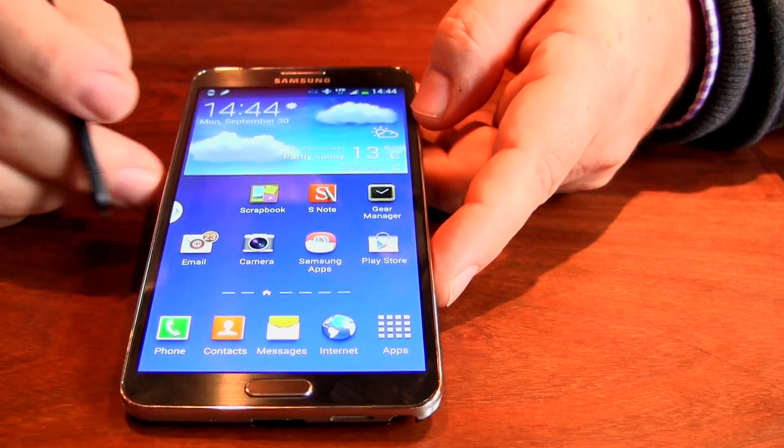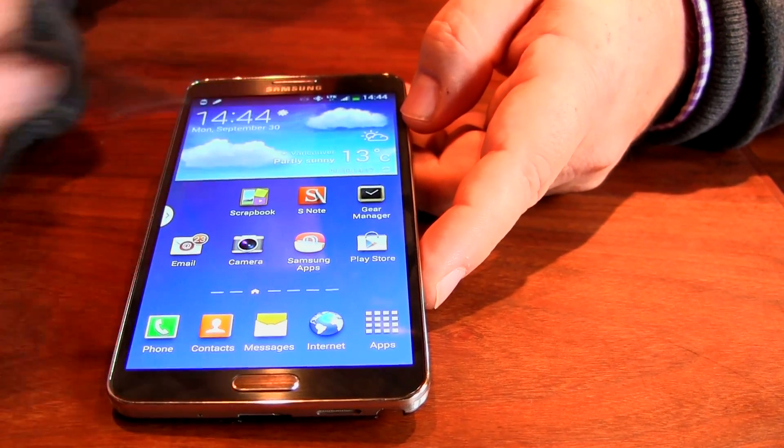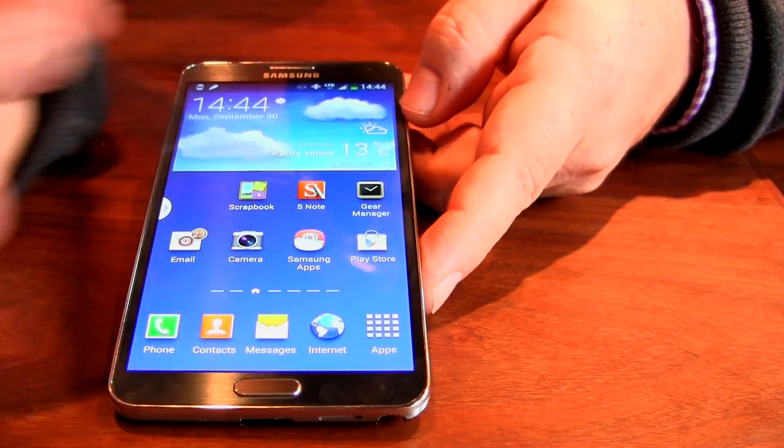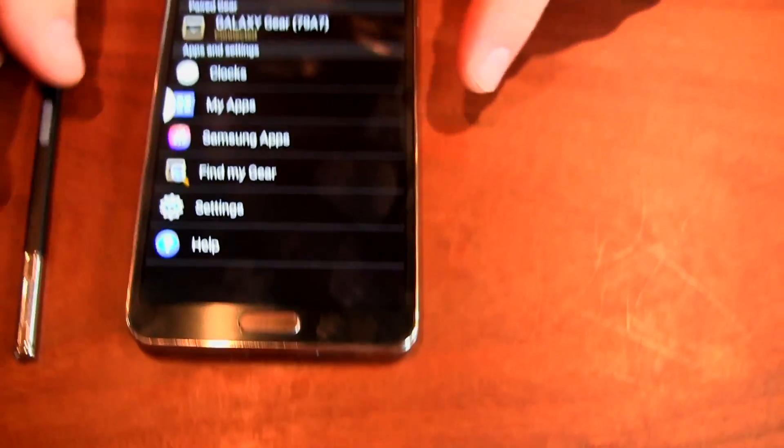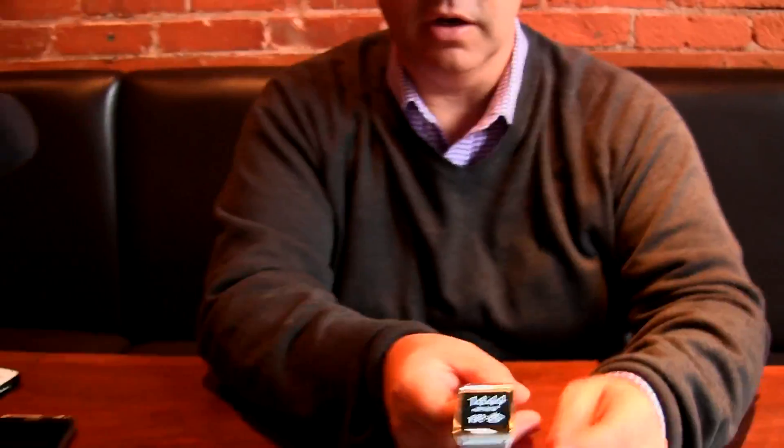The last thing I want to talk about is this application here — you may be curious as to what a Gear Manager is. The Gear Manager is the software that helps manage our first wearable technology device, which is called the Galaxy Gear.